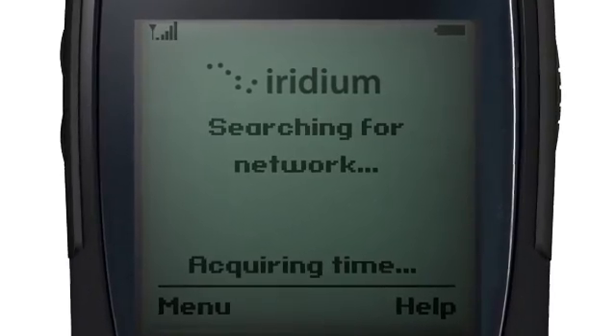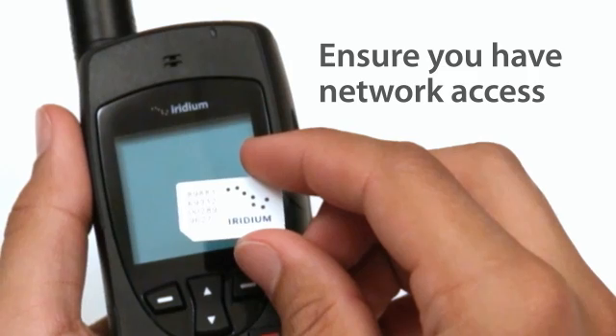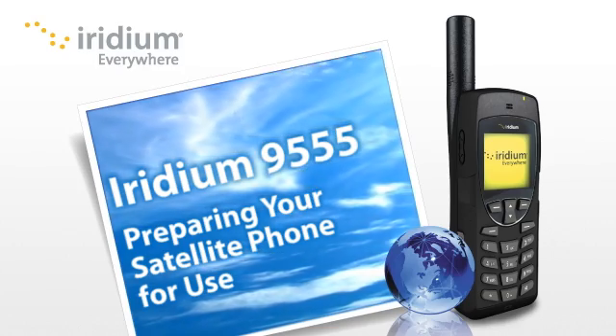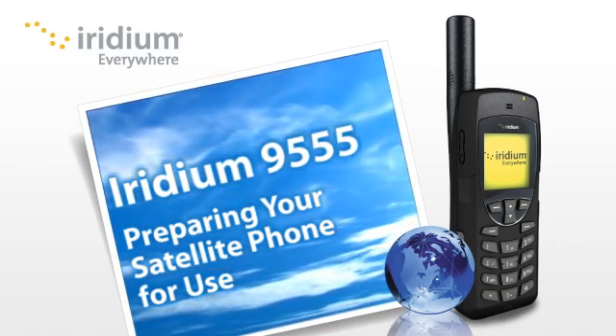In order to use your phone, you will need to have network access. This requires a SIM card plus a pre- or post-paid account. If you have not already done so, contact your preferred service provider to set up a service plan.